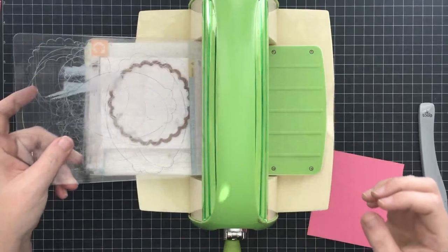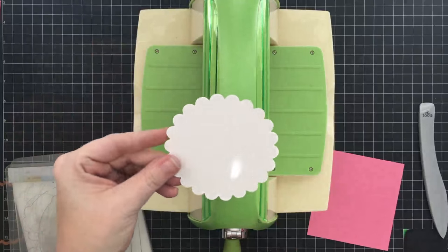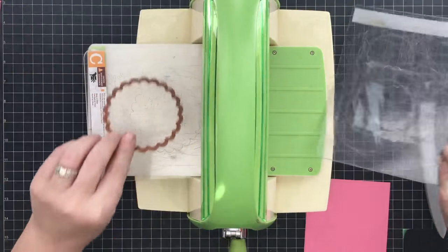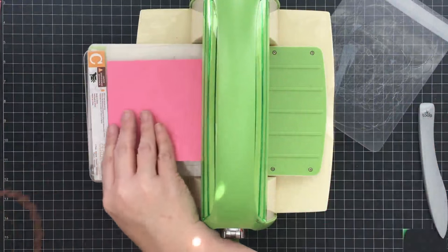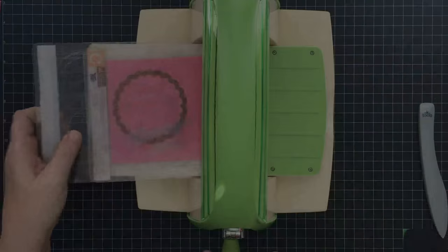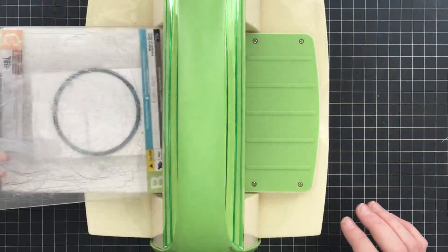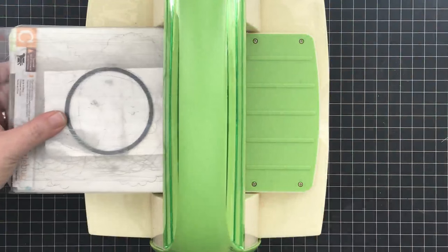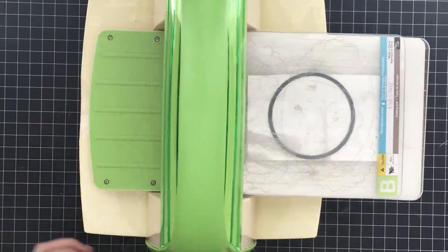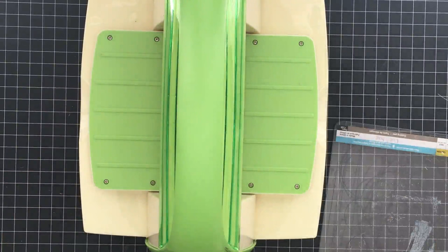I'm going to cut several of these. I've got some white paper and I'm going to cut the largest circle out of the white paper - I think that will be really pretty to pop when the element is standing up off of the easel card. I'm using my A, C, and B plate to cut and that gives me this shape, which is perfect. Now I'm going to cut one more in pink. I'm also going to cut a straight circle die to hide the adhesive on the back of the easel card.